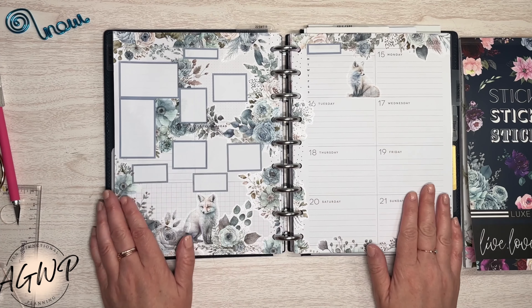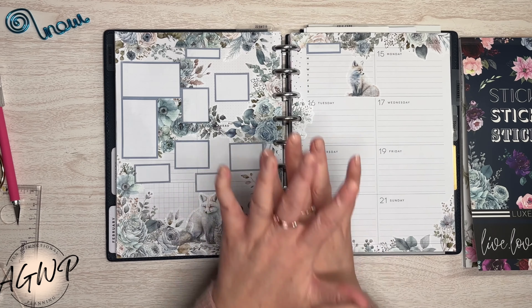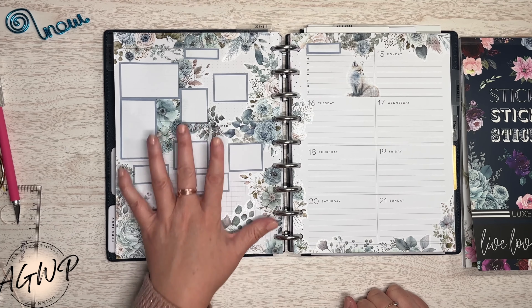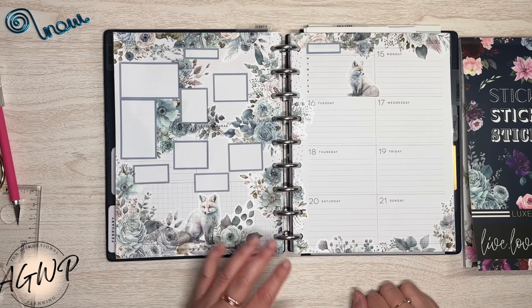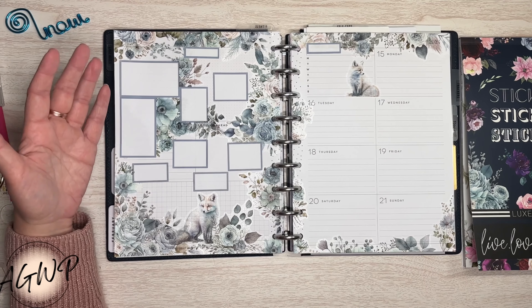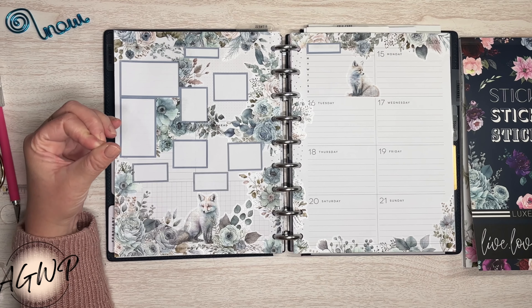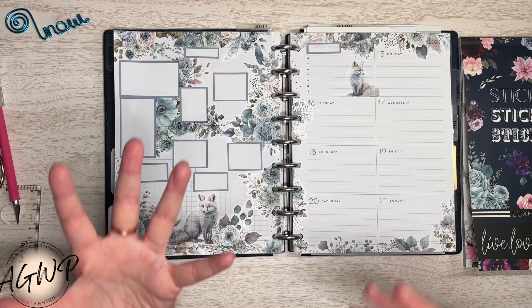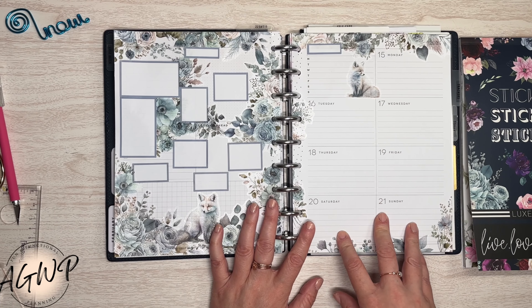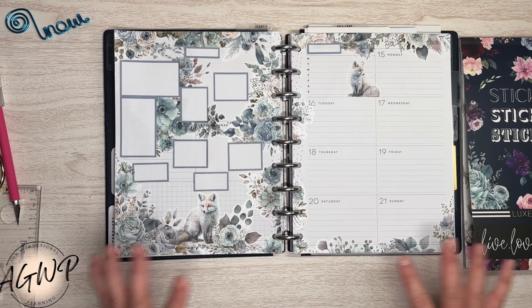All right, guys — there you go. Oh, this might be my favorite spread. I loved last week's spread, but I love all the stickers here. Because I was using the boxes, I was able to go a little bit more stickery, since I have all the writing space with the boxes. Over here is where I'll write morning positivity or affirmations about the day ahead, and on the dated side is where I'll do my evening reflection and gratitude.